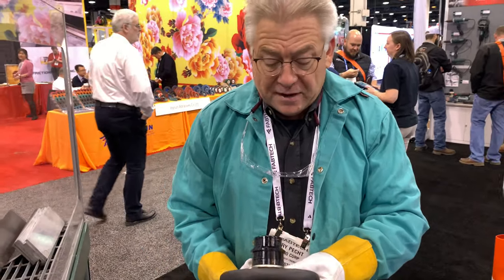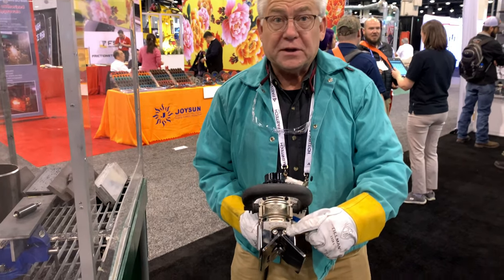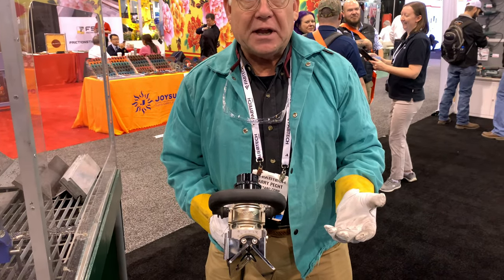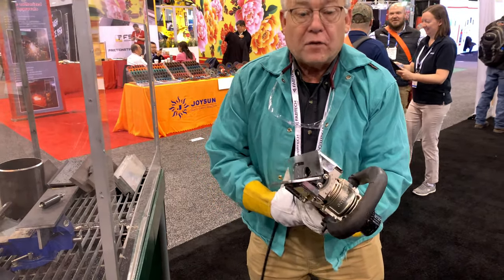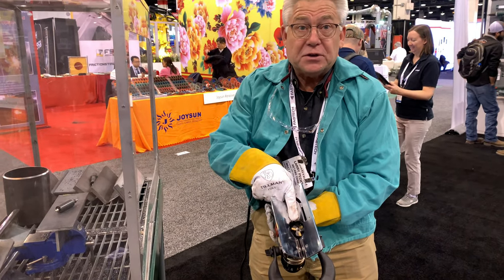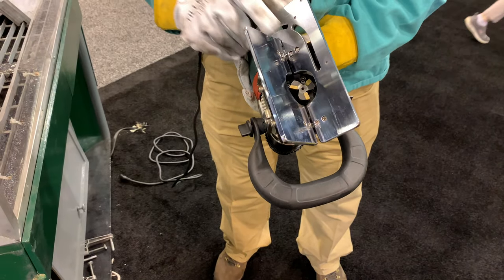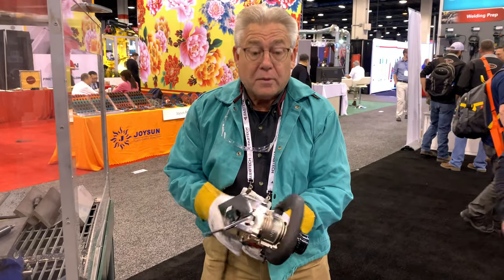So what we have is a new beveling tool. We have some unique features on this tool. The first thing is an infinitely adjustable angle so that we can go 0 to 90 degrees. You set it at the angle that you're comfortable with, not a predetermined cutter. From that point, we utilize three carbide inserts in this tool that allow you an economical ownership experience, because the carbide inserts are much less expensive than a full solid carbide cutter on the tool.